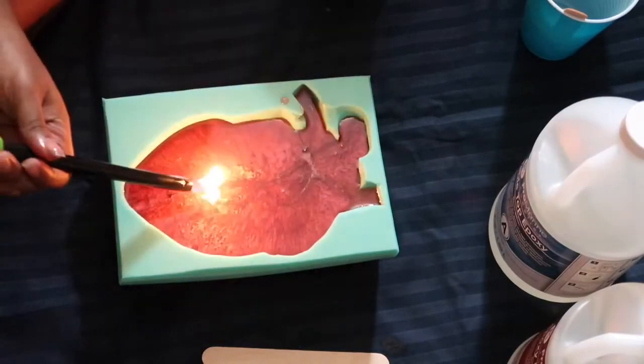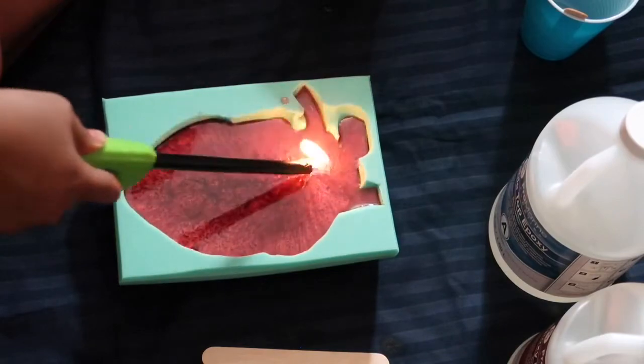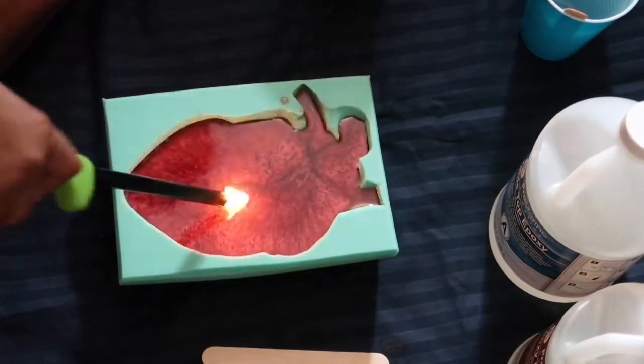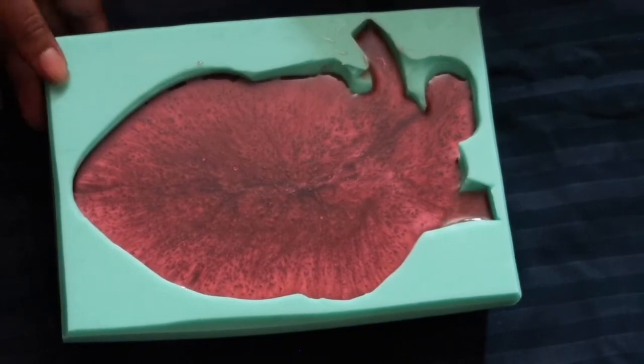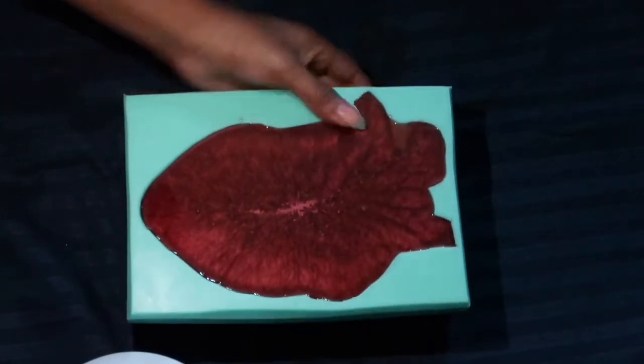The next step: I do not recommend using a lighter, but if you have some alcohol, put it in a spray bottle and use a small amount. All you're gonna do is just spray a little bit on top — that helps get rid of any bubbles on the surface because you don't need those little holes in there.